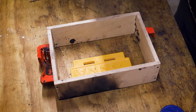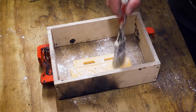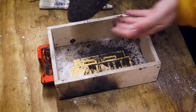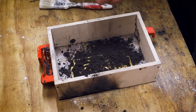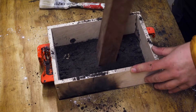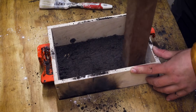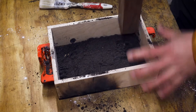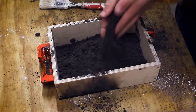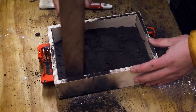The sand mold for casting the sign is made using this yellow 3D printed template, which is covered in casting sand. The sand is stamped together, which makes it stick together as a solid.